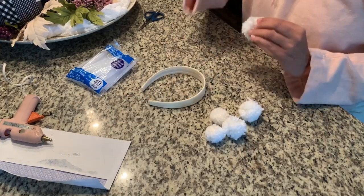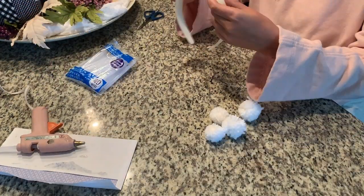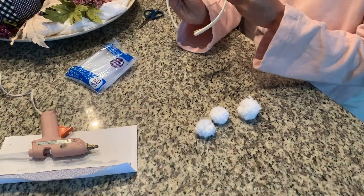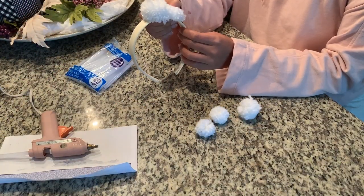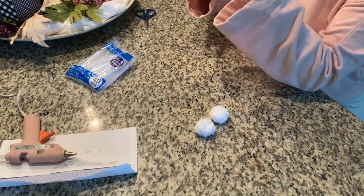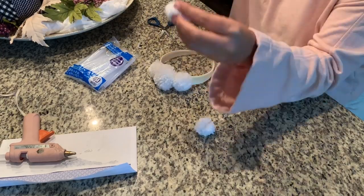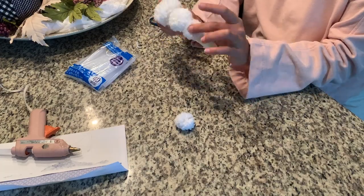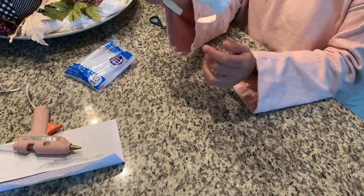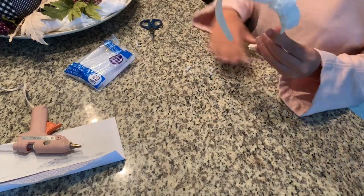Grab your hot glue gun for this next one. To make the headband, I applied a dab of hot glue to the flattened center of the pom-pom and pressed it firmly into the headband for a few seconds to set. Easy peasy. You can make these headbands with various size pom-poms — kind of grading from largest in the center, tapering down to smaller. You could do them all the same size but in a bunch of different colors. The possibilities are really endless with this one.